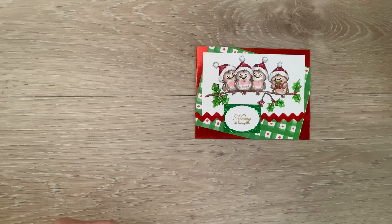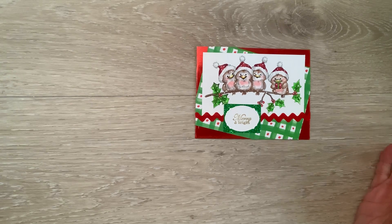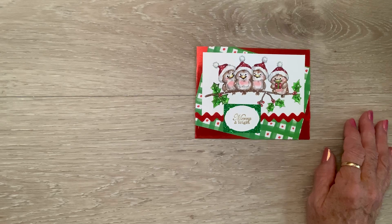I'm coming on today with Hashtag Fun Card Friday hosted by Kelly Santee Designs and Tony at Creative Chica Halls and Crafts. Hashtag Fun Card Friday - you just make a fun card. And I found these little birds on this branch and I thought, how could anything be more fun than them?